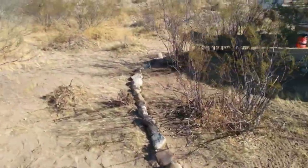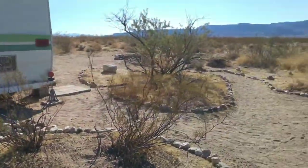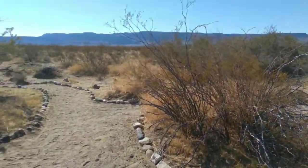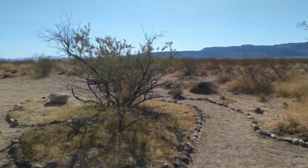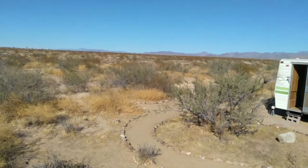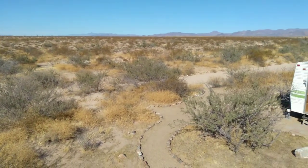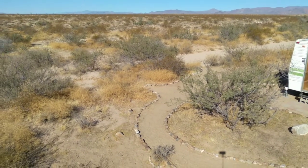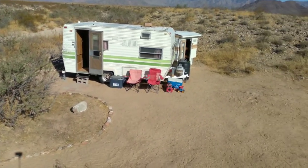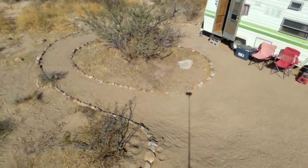So we got this rocked around. I'll give you a super selfie stick aerial view — this is what you do, this is what I did, this is what we do.